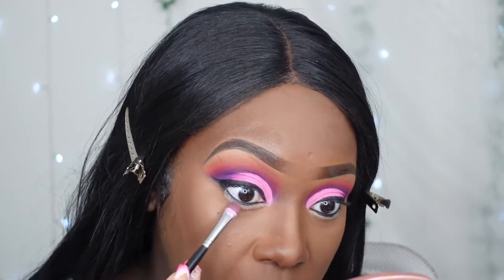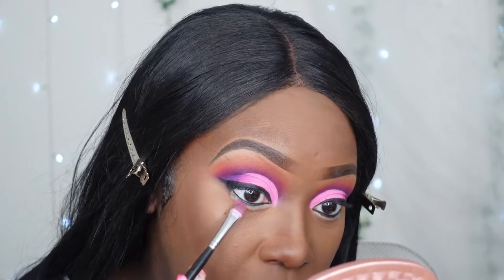Now we're going to move on to the bottom lash line. I think I'm just going to apply the purple on my bottom lash line — I feel like that would be the only color that really would make sense. I'm already debating. Hold on, let me think. Is that purple? Now I'm thinking the pink. Let's do the pink. So I'm going to use that second pink I used in my crease — well, the first pink, the dark pink. I'm just going to apply that to the bottom lash line.